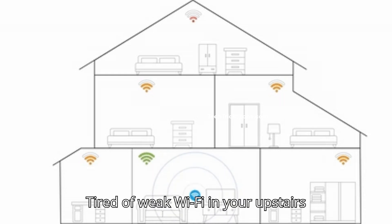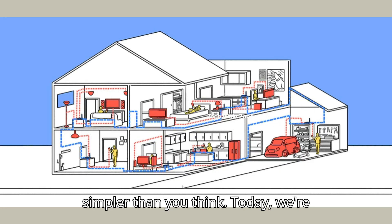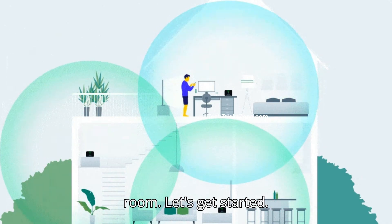Tired of weak Wi-Fi in your upstairs office or backyard? The solution is simpler than you think. Today, we're setting up a Develo Wi-Fi extender to give you fast, stable internet in every room. Let's get started.